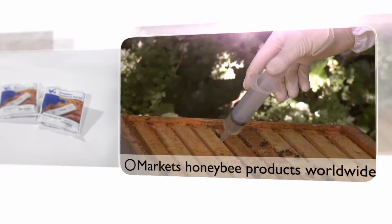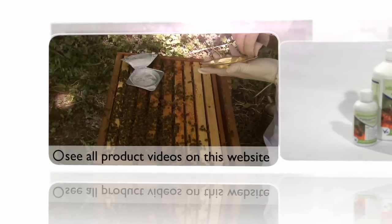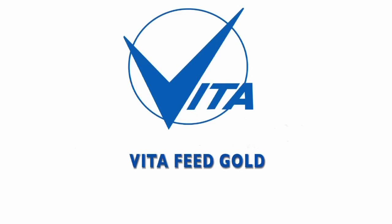VitaEurope, the world's largest dedicated honeybee health company. In this video, we take a closer look at Vitafeed Gold. This is Vitafeed Gold.